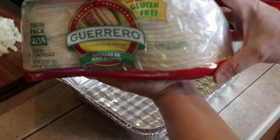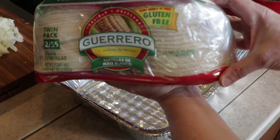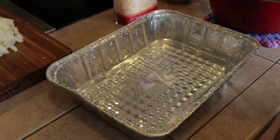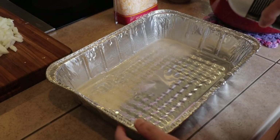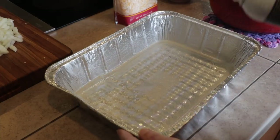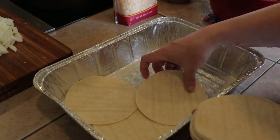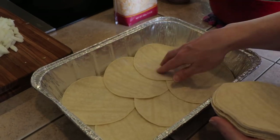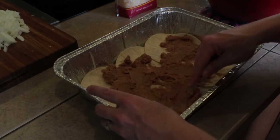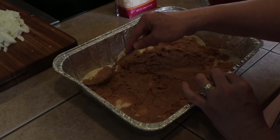Now it's time to assemble our lasagna. I'm using corn tortillas — I got these from Costco, about 110 of them for only like three dollars, super cheap. Go ahead and spray your pan. I'm using a cheap foil pan because I don't want to put one of our good pans in the smoker. First layer is your tortillas, then a layer of refried beans. Just use whatever your favorite refried beans are — you don't even have to do this if you don't want beans.